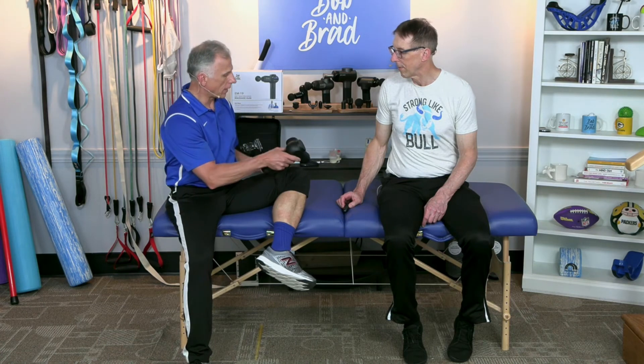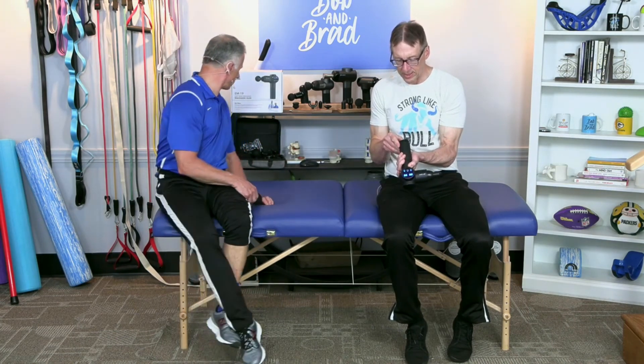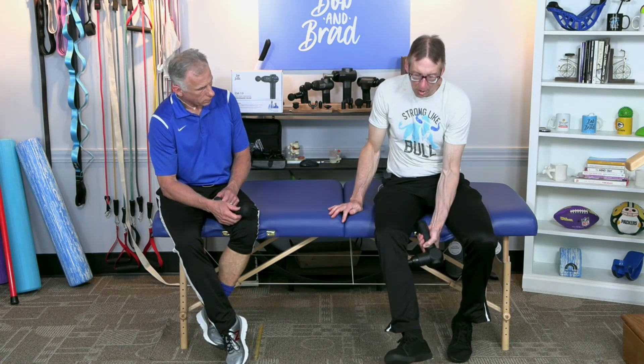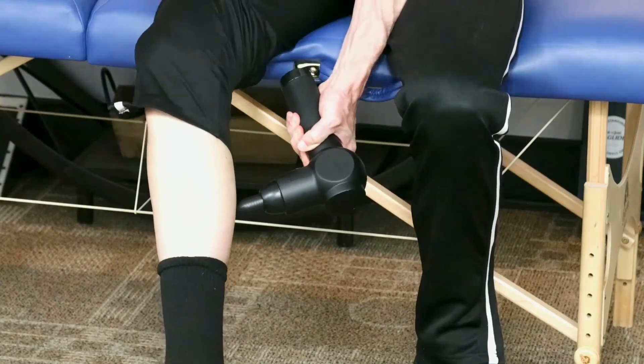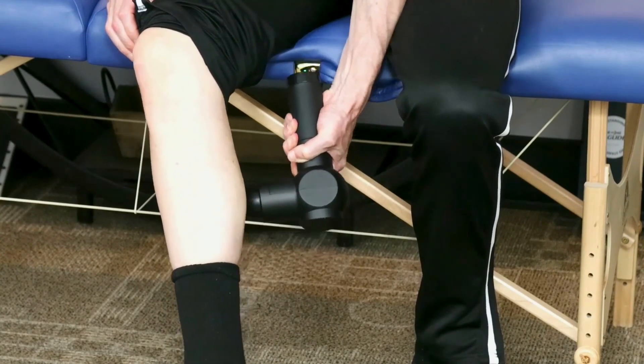Bob uses the bullet head — he'll show you in a minute. I use the big round one; it's a little less aggressive, and you might want to start with this and progress. It comes with six heads and you can find it at Walmart, listed at 500 stores in the link below. I go along the fibers of the muscle, getting into the skin.